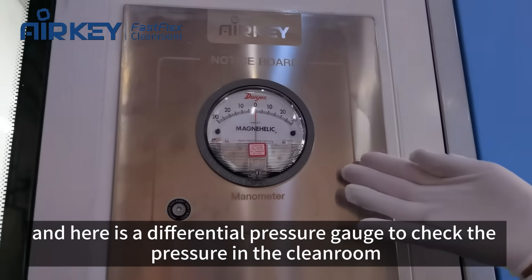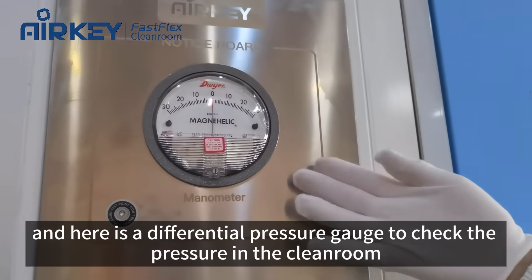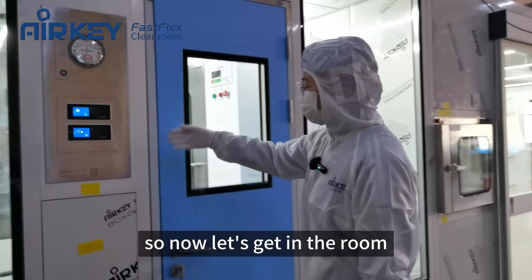Here is the differential pressure gauge to check the pressure in the clean room. Now let's get in the room.